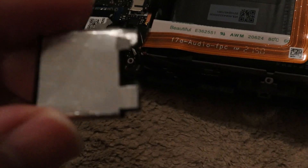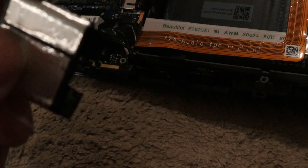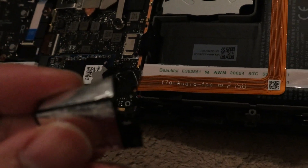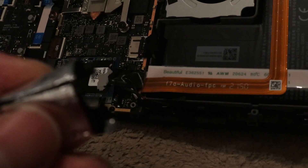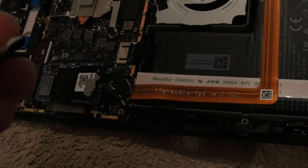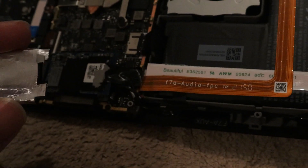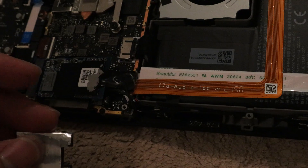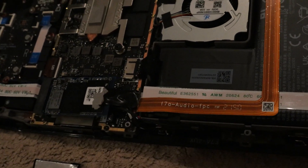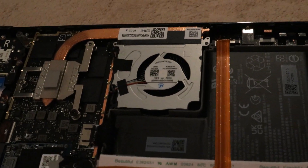Also, remember to put back the shield — it's basically a sticky tape piece. Since the drive is a bit bigger, you need to use the little area that you can lift up, wrap it around, and tape it back on so the shield remains in place.